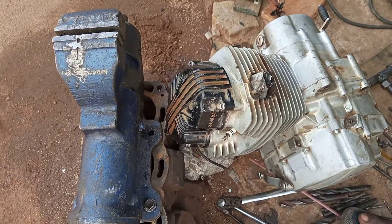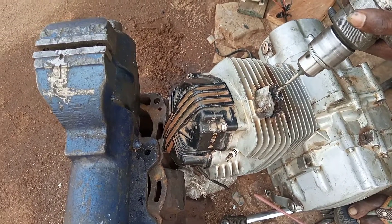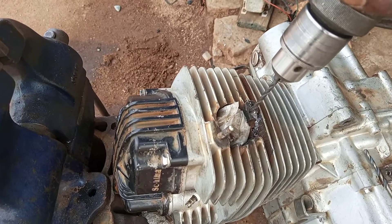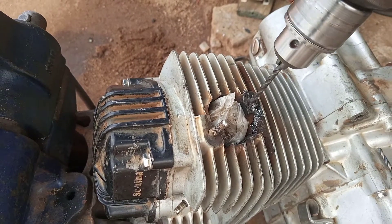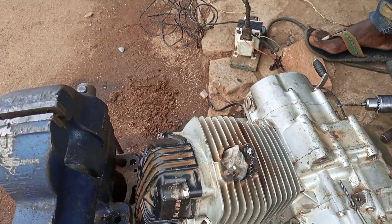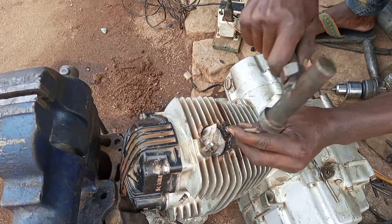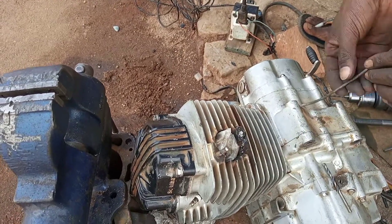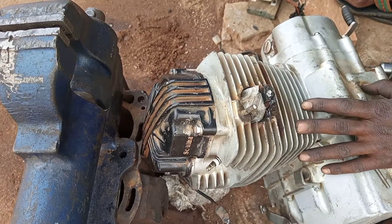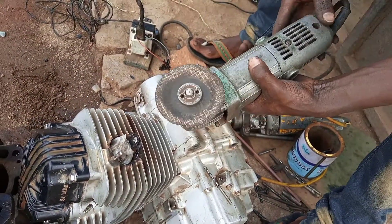We have to remove the dust. Then you should check whether you're drilling in a straight line. You can see here some of the many parts of the bolt. We need to sharpen this five millimeter bit.